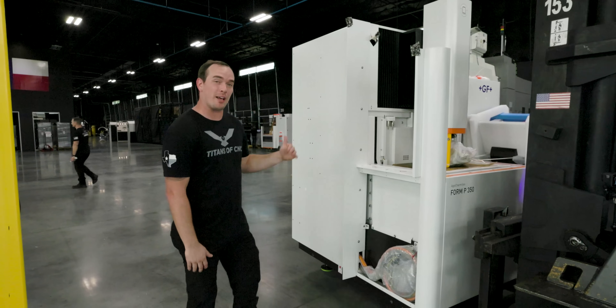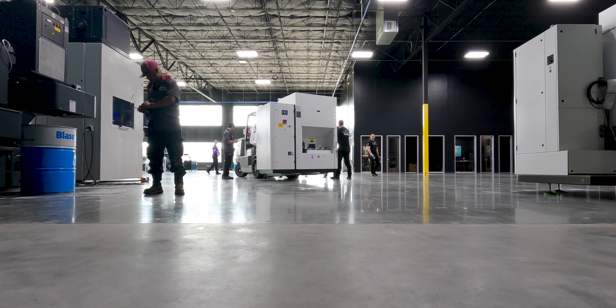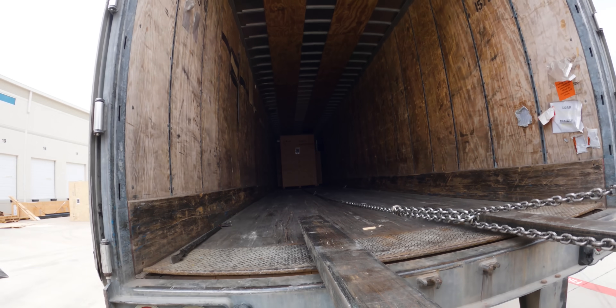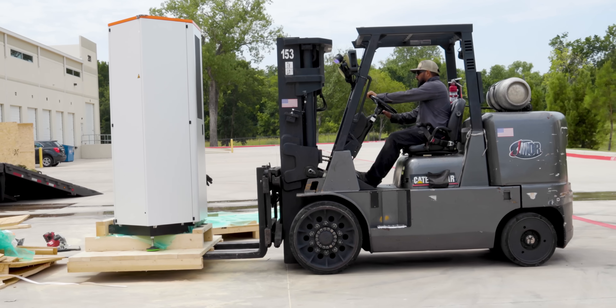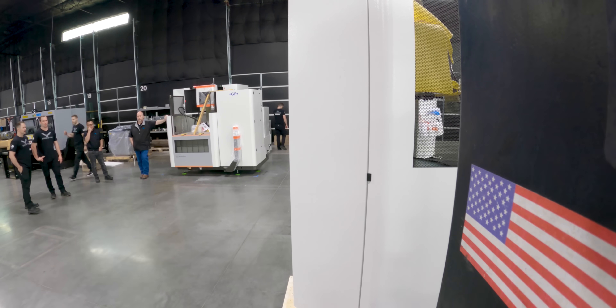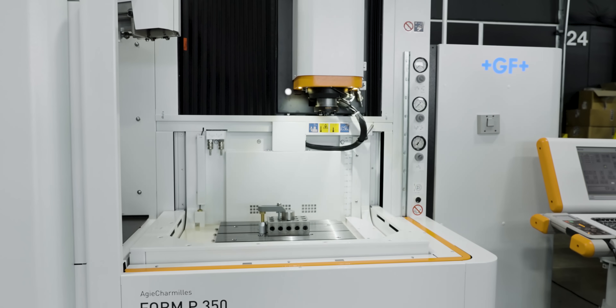A couple cool things about our Form P 350: we have a short C-frame casting construction that's going to guarantee mechanical stability and precision. We also have a high speed Z-axis, and that's important for when we're doing deep cavities and deep ribs — it allows us to flush all that EDM swarf much more effectively.